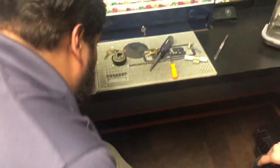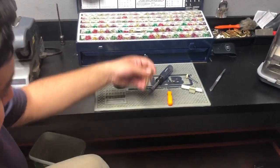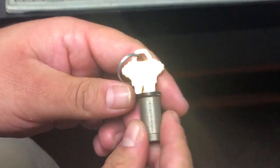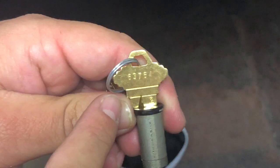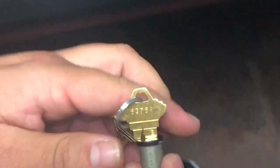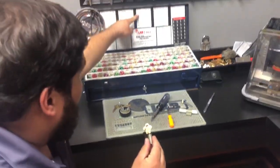Pull the key out — we're not going to use these pins since we're going to be using a new key. Stick the new key in. We have our numbers right here, and with Schlage the numbers identify what increments they are based upon the chart.